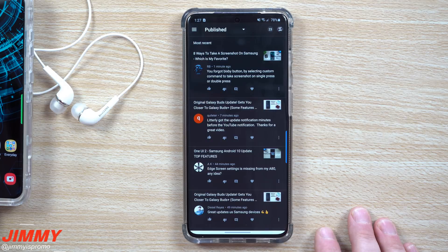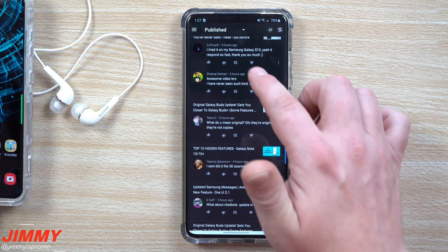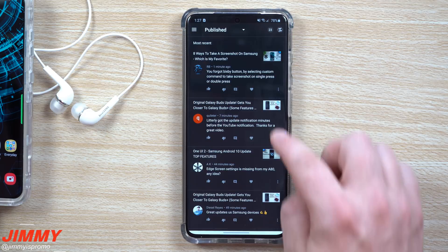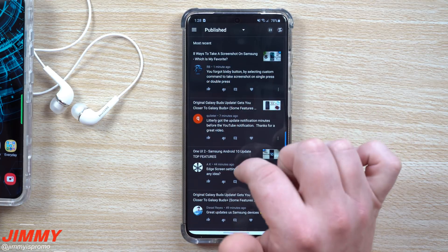If this is something you're liking or you're interested in seeing more of, let me know. I'll head right back inside YouTube Studio and go through some of the most recent comments, questions, concerns — good comments, bad comments, things like that — and I'll respond through the video. Once this is done recording, I'll go back and respond to everybody. Let me know if this is something you'd like to see more often.